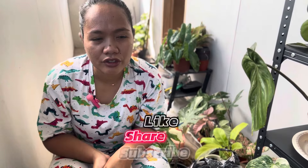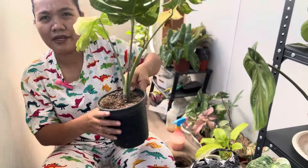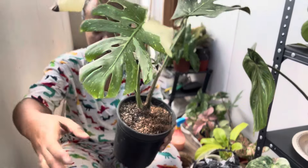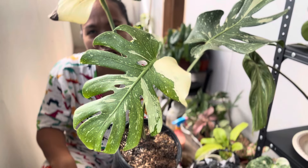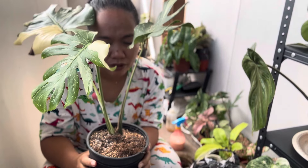Hey guys, welcome back to my channel. If you're new here, hi, my name is me and I am crazy about plants. Today's video is going to be a repotting session with my Monstera. I actually got her recently and in my care she pushed out this leaf and it's still hardening off.